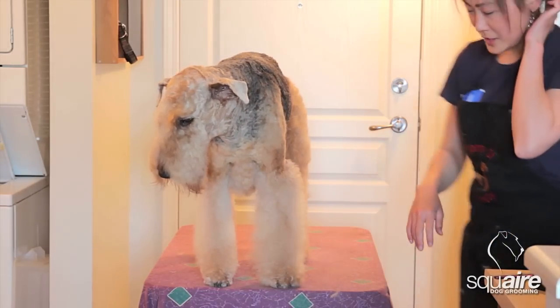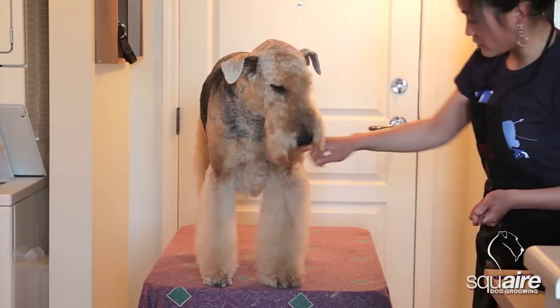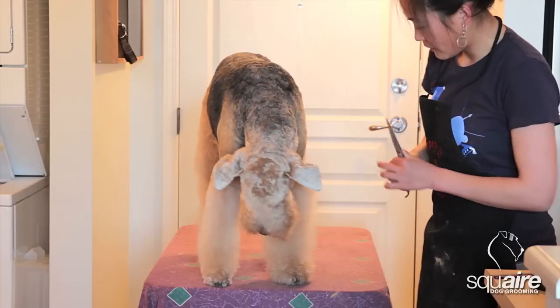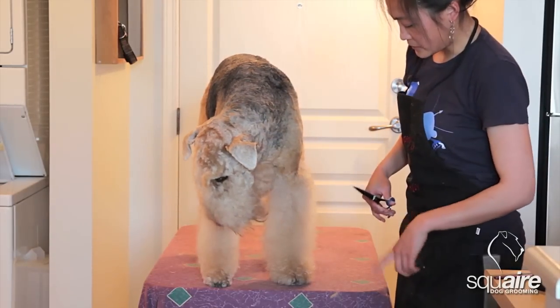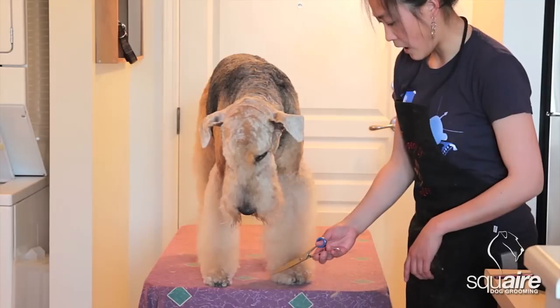I'm just trying to keep the video short. So the first step to do your legs is usually I trim the nails, and I've already done that with Zoe. The reason that I'm trimming the nails is so that I can get a close cut around the paw.